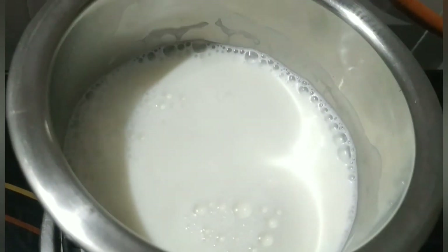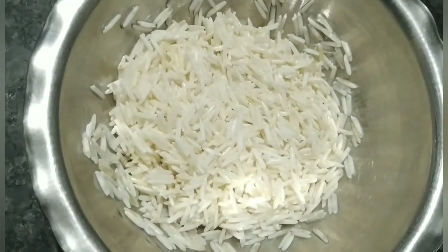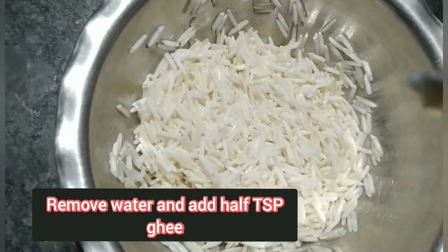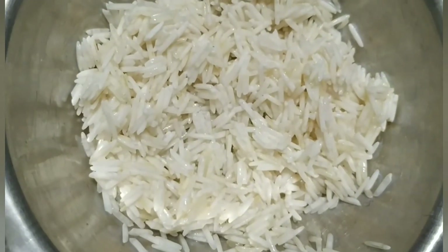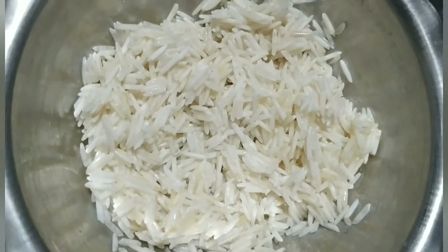It's hot. We will remove the rice into the pan. I have removed the pan and will transfer the rice in. I will mix it well and add it to the pan.